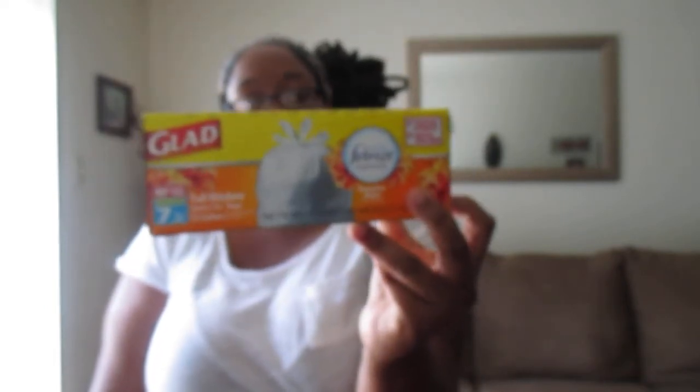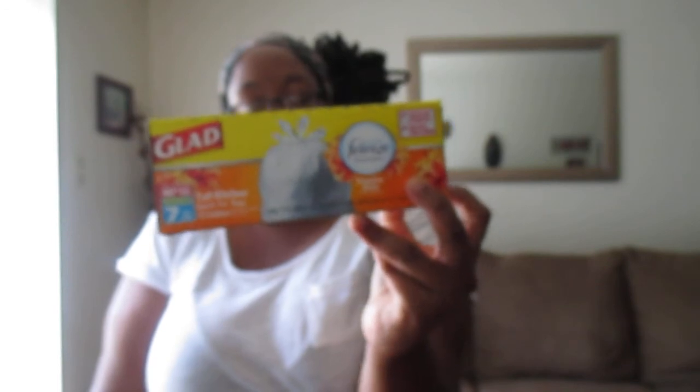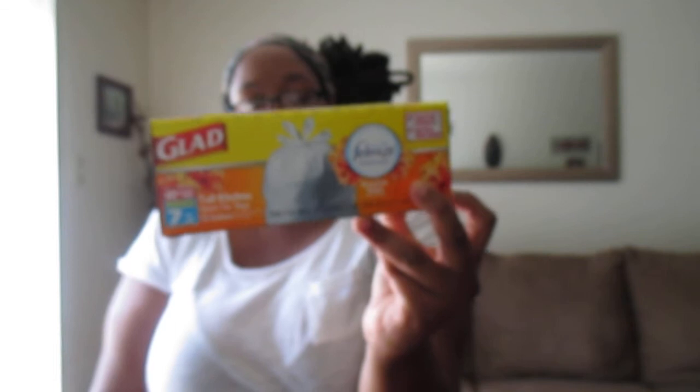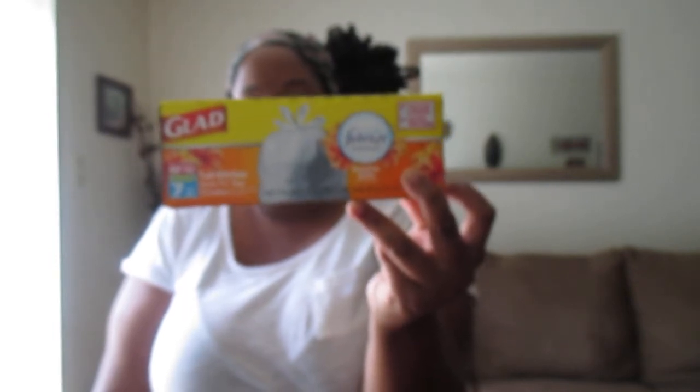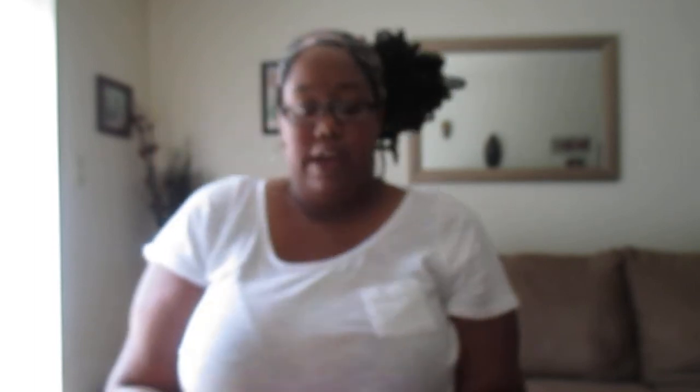I finally found these again at my Dollar Tree — they offer the bonus box, so you actually get two extra bags in here, giving you seven bags total. These are the tall 13-gallon quick-tie bags with Febreze freshness in the Hawaiian Aloha scent. I really love Glad trash bags — these are my favorite ones and I usually just pick them up from the Dollar Tree.